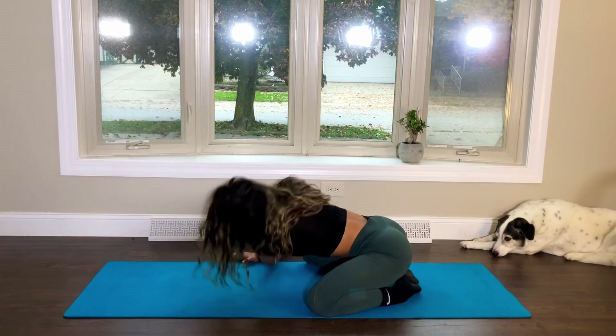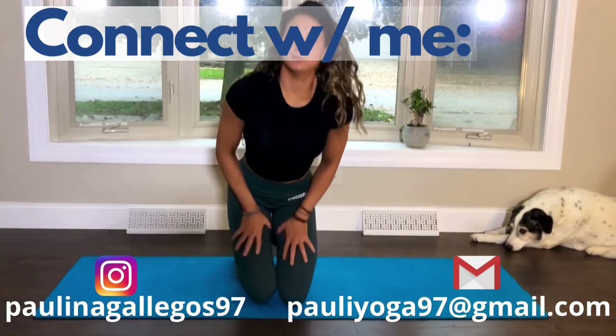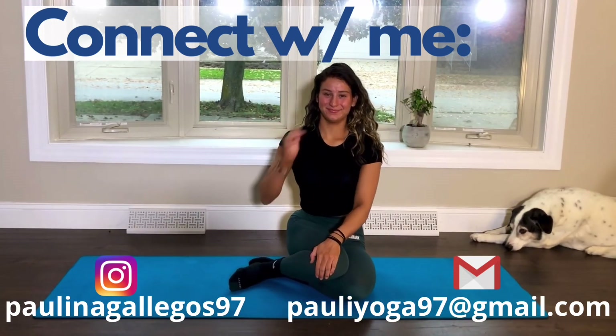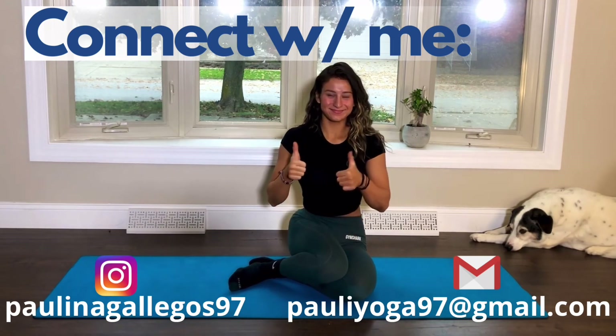When you're ready, come to a seated position. And that concludes our stretch session. Thank you guys for joining me today. If you liked this video, feel free to give it a thumbs up and subscribe for more free yoga videos. I'll see you next time. Bye.